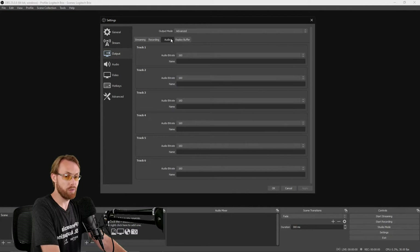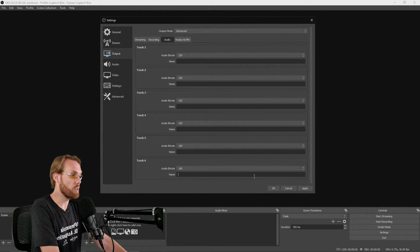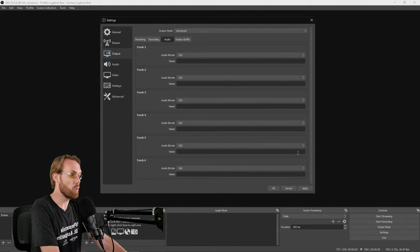Next, go to the Audio tab — this is very important, don't forget this step. I like to max out my audio quality on all channels for all of my streams and recordings. If you leave it at 128, which is what almost everybody does in OBS, you're going to have mid-to-low quality MP3 level audio. If you move it up to 320, you will have very high quality audio by MP3 standards. I recommend doing that.